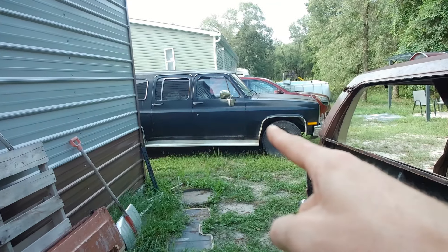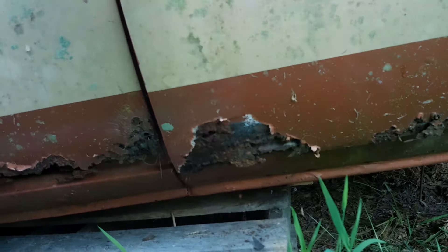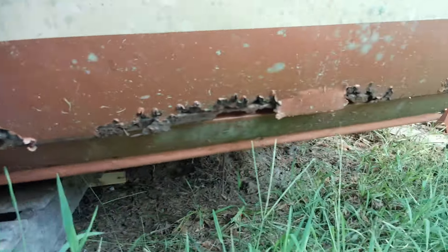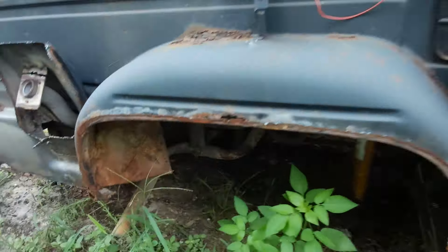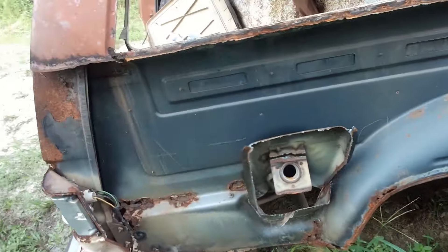Already robbed a bunch of parts off of it. You can see the bottom of the door here — completely gone. That's fiberglass, completely gone, and the same is true all the way back. Just teaching my son how to use a torch, but the wheel well is completely gone. Everything's shot in this thing unfortunately. See how deep it goes. Fuel tank's still in okay shape.